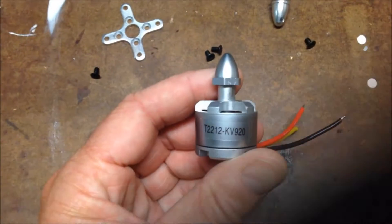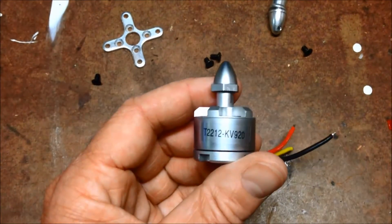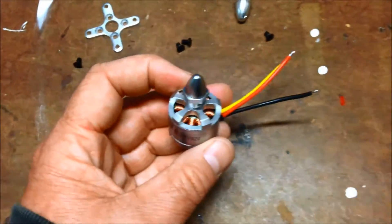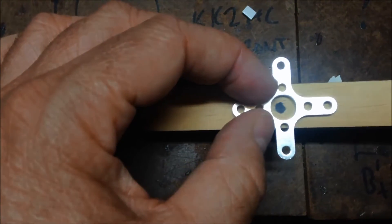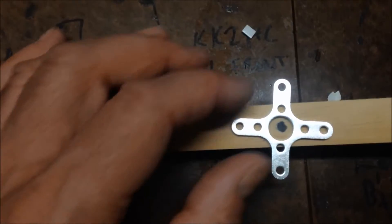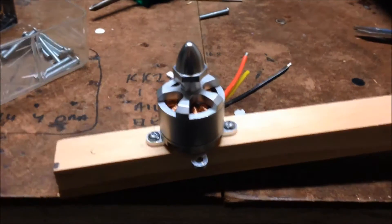Start putting them on. I'm going to go with these 920KV ones — generic. It came with a set of brackets, so we'll screw the motor onto that, place this appropriately in the centre here, drill a few holes in, and mount it up. There we have the first motor mounted.